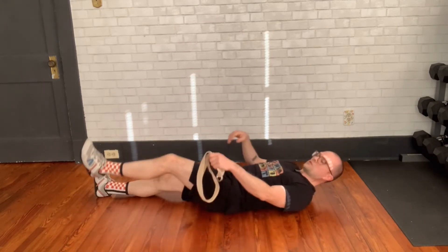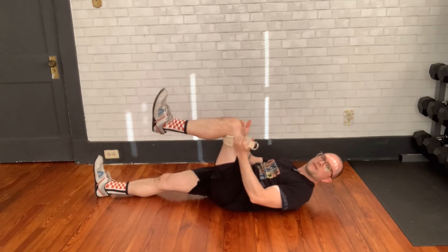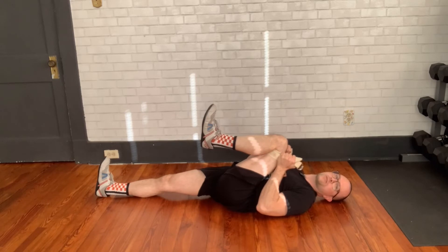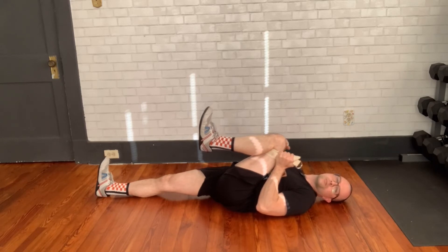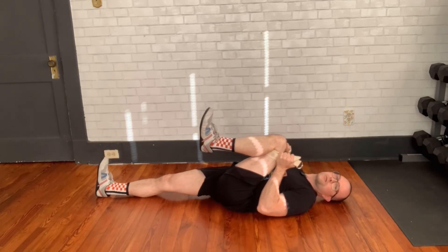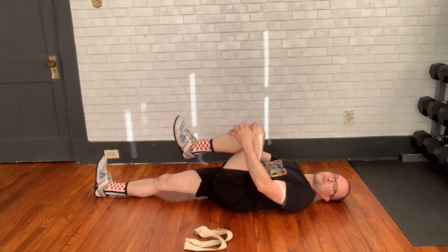If you don't have a lot of mobility, you can actually take a band or a strap and bring it behind your knee and pull it towards you that way. You can use props from around the house — a belt is a great one for this — if you don't have the mobility to grab behind or in front of the knee.